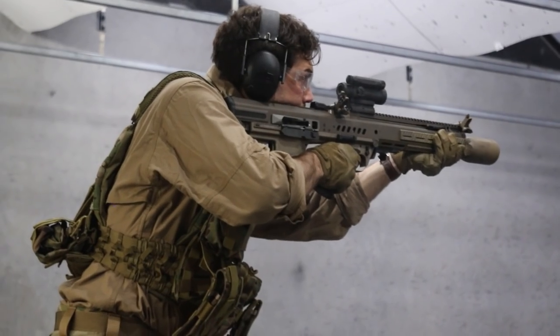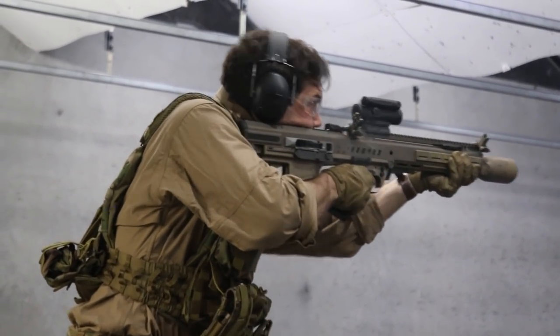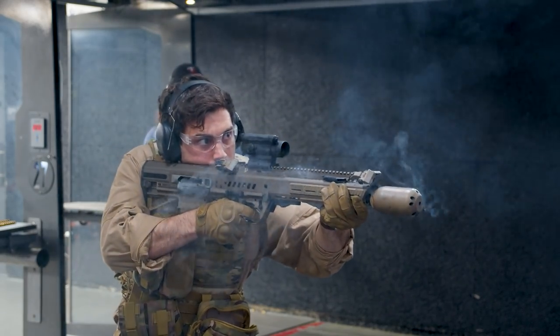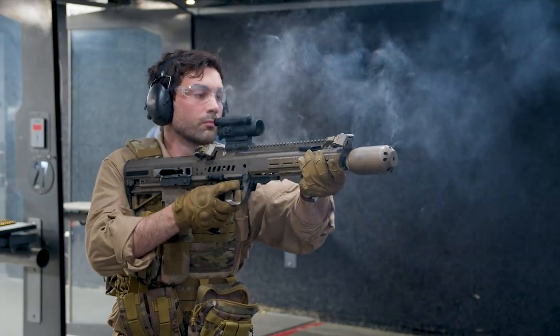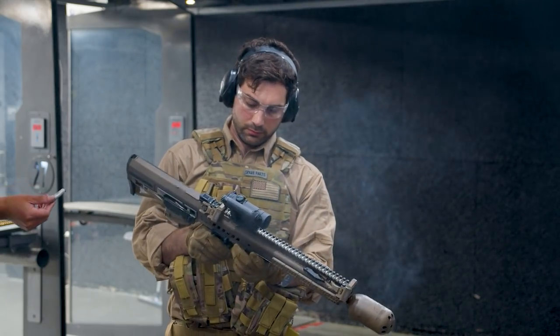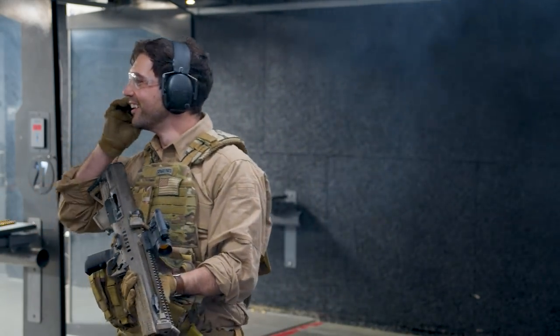Why is there so much smoke coming out of the gun? This happened because we were shooting indoors in a dark environment — firing a powerful magnum caliber weapon fully automatic with a suppressor. The gas from the ammo comes out through the suppressor and looks dramatic in low-light indoor conditions. The suppressor allows gas to expand and slow down right at the muzzle, and you'd see similar effects with any gun in that environment.